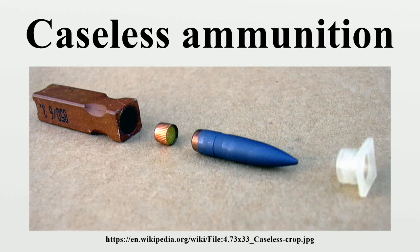Caseless ammunition is a type of small arms ammunition that eliminates the cartridge case that typically holds the primer, propellant, and projectile together as a unit. It is an attempt to reduce the weight and cost of ammunition by dispensing with the case, which is typically precision made of brass or steel, as well as to simplify the operation of repeating firearms by eliminating the need to extract and eject the empty case after firing.